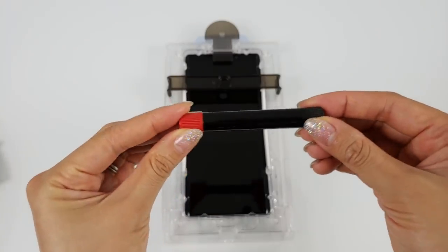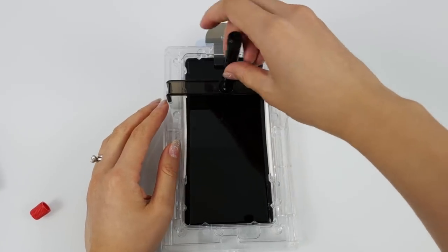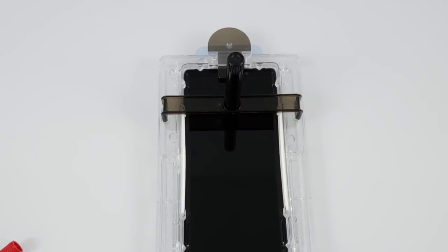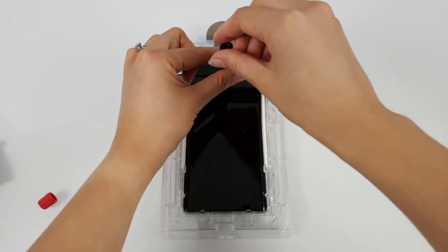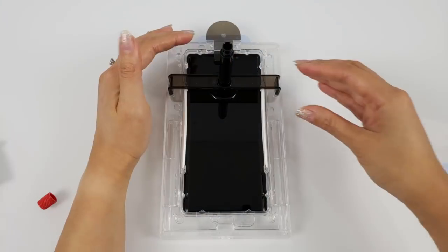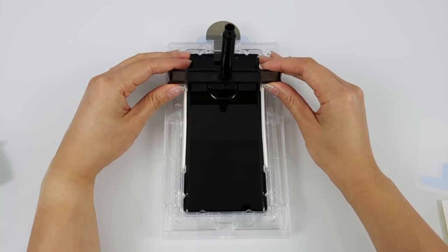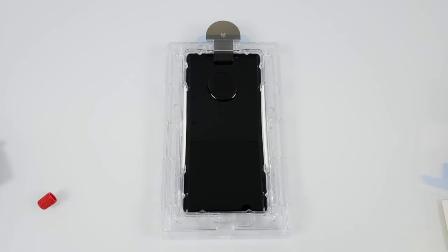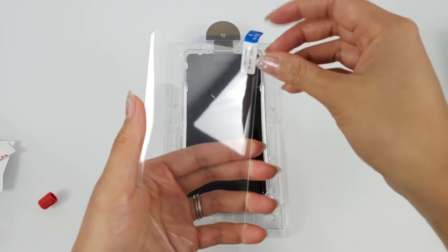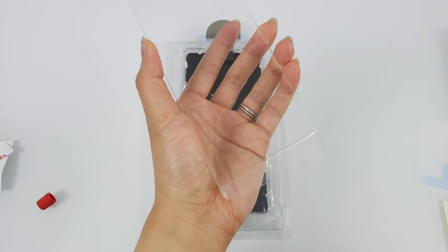Grab the bridge and place it into position. Take the tube of adhesive, open the colored cap and place it in the middle round hole of the bridge. Once it's in place, simply unscrew the bottom cap and the glue will release onto the phone. The instructions state to give it 30 seconds to empty. Now once all the glue is out, remove the bridge with the empty glue container. Now you can grab your screen protector. Remove the blue sticker and place it starting from the bottom into place and rest it on top of the pin.